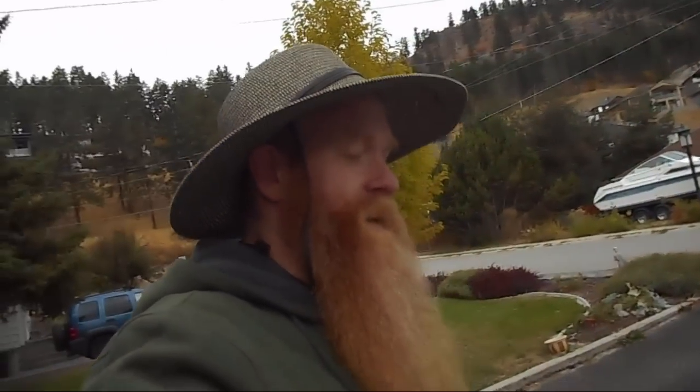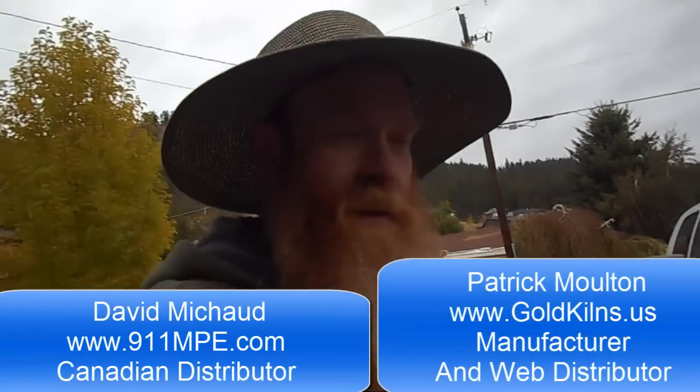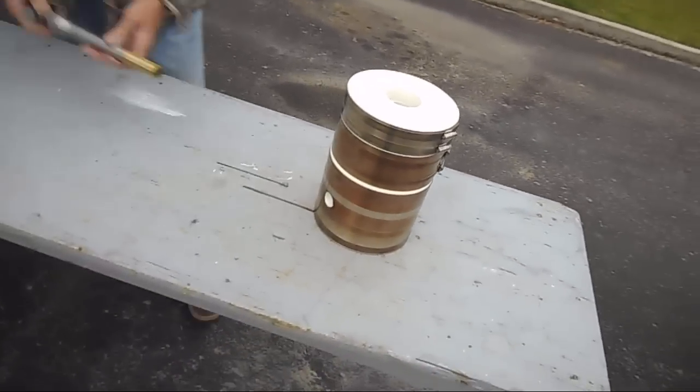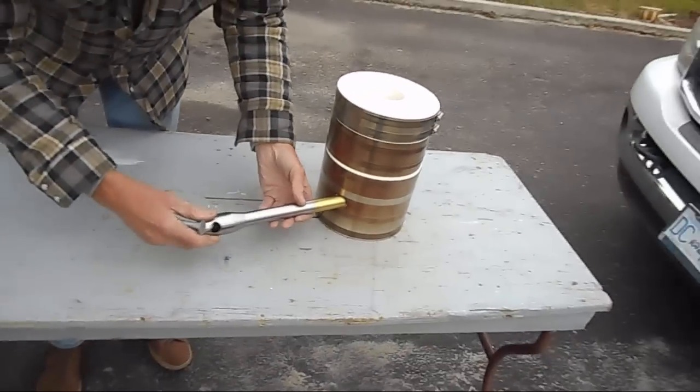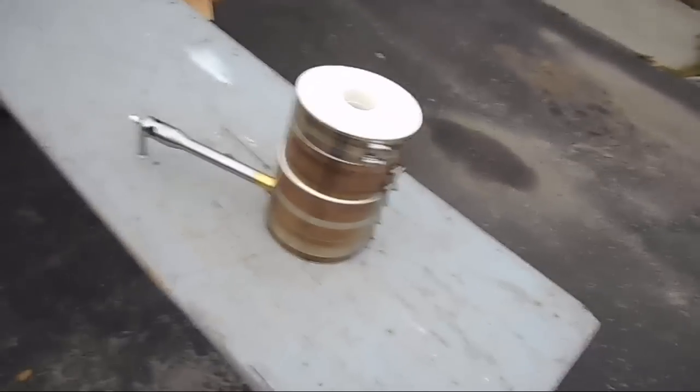Well, hello everyone! I am starting a new video series today. I may have alluded to it in some of my previous videos. I have a smelting kiln that was given to me to do a product review of. I should start by thanking Dave at 911 Metallurgist and Pat from Quikiln who have sent me the KK-8 Smelting Kiln. We are going to be doing a complete video review of this as well as some how-to videos on smelting.